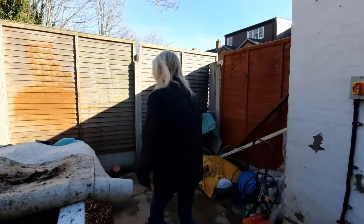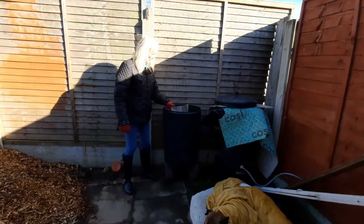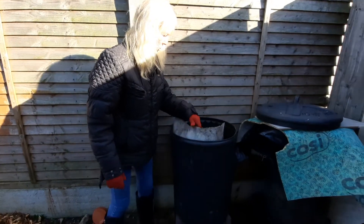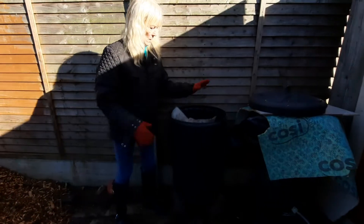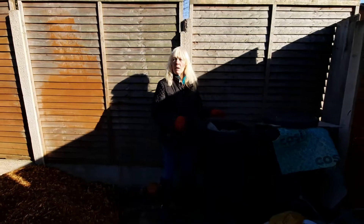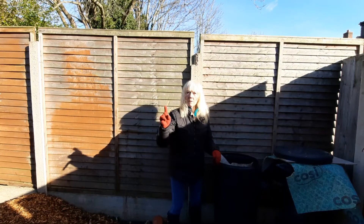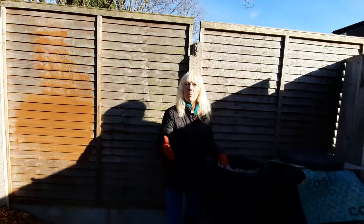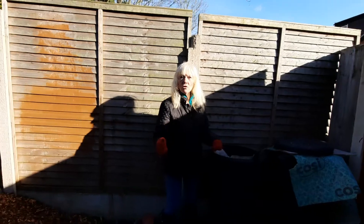We'll go over here now. This is the next worm bin, which is just getting ready to go off. I'll tell you all about this and how we use it on the lawn to produce that grass that you see out the front.